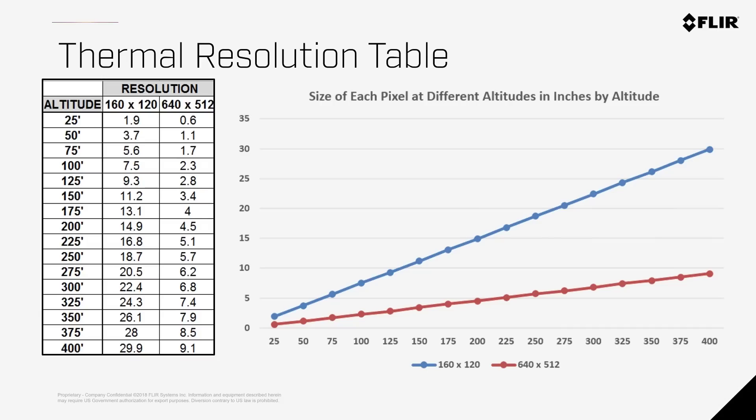Here's a table that provides how much space in inches each pixel represents on the ground from various altitudes. For instance, if you're using a 160 x 120 camera at 100 feet above the ground, each pixel covers 7.5 inches at ground level, whereas a pixel from a 640 x 512 camera at the same altitude represents just 2.3 inches on the ground.